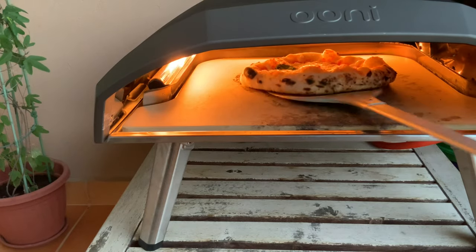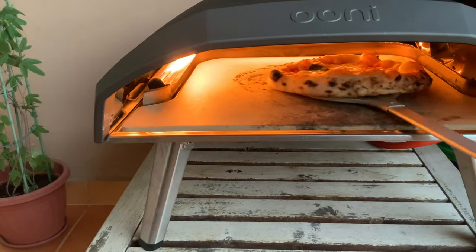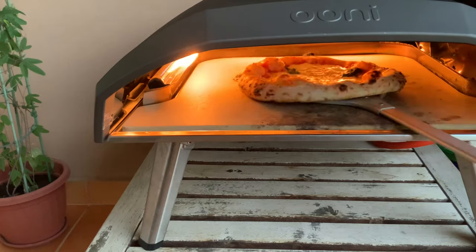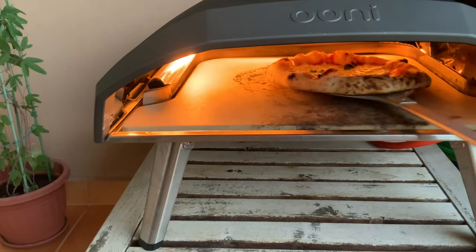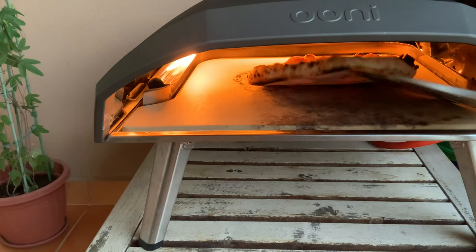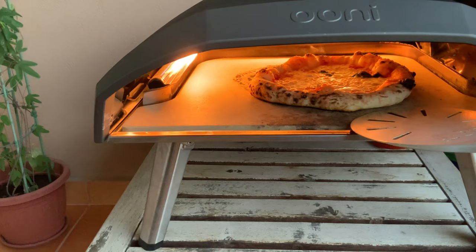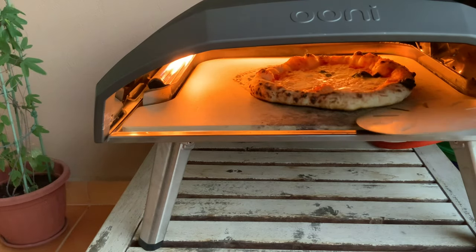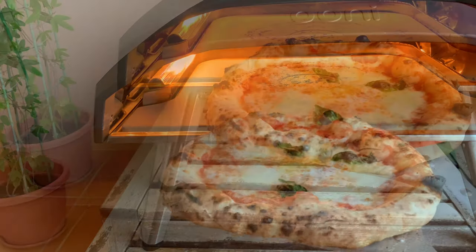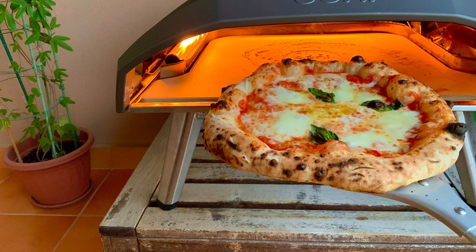Here is a good example of a simple launch that went very smoothly. The pizza went in, the stone was about 430 degrees Celsius (806 degrees Fahrenheit), and the pizza cooked very nicely. It never got too close to the flame, and the end result was very happy — cooked in about 1 minute and 30 seconds. Now I'm going to show you some images which aren't quite so pretty and explain what happened.